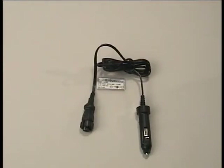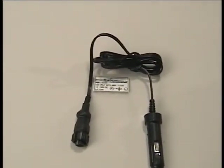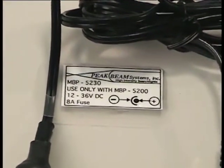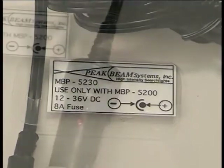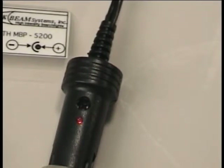In addition to the AC power modules, the kit also includes two DC power cords that can be powered from any typical vehicle receptacle at any voltage from 12 to 36 volts DC. Caution: observe the polarity — plus at the tip and minus at the sleeve. This DC power adapter has a red power indicator light and is protected by a fuse in the connector.